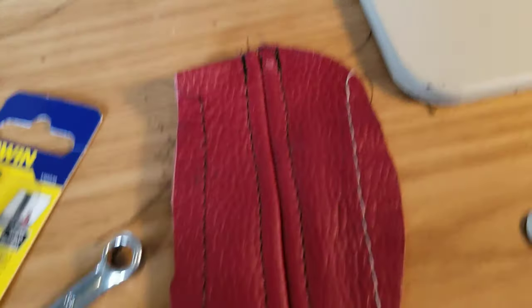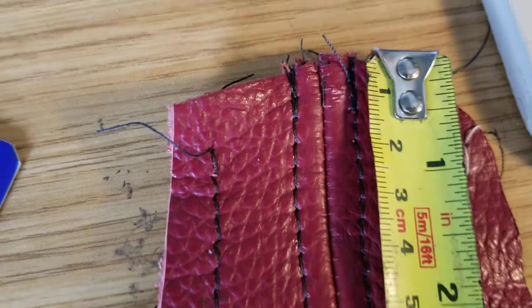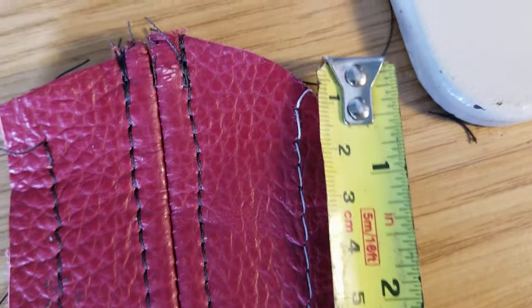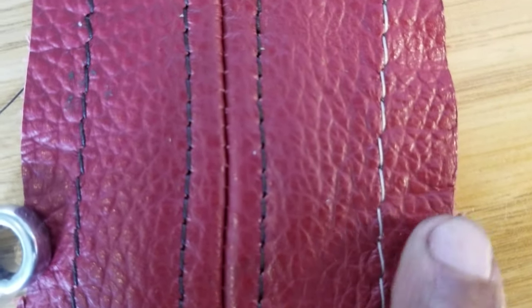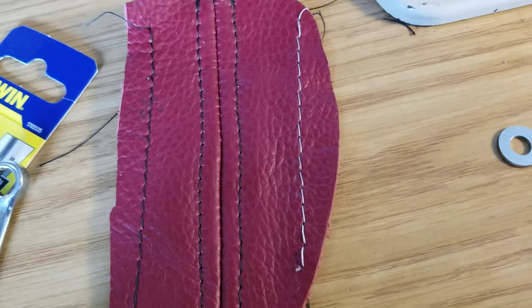Here is the difference in the results - I'll show you with a tape measure. This is how long a stitch it was making before - you can see they're not very big at all, about four stitches per centimeter. Then this is what happened when I removed that plate and moved the lever all the way up - now you're getting about two stitches per centimeter. It's basically double the size, which is really useful if you want to match OEM work with a French seam or any kind of exposed stitch.